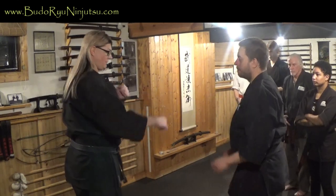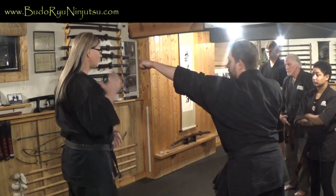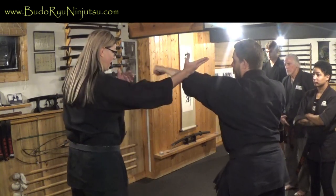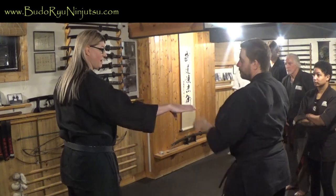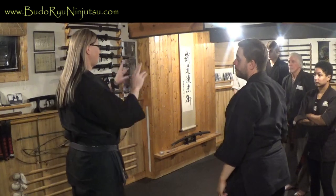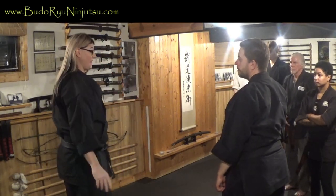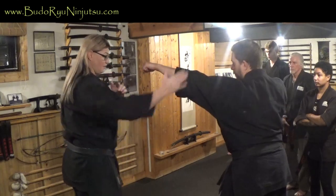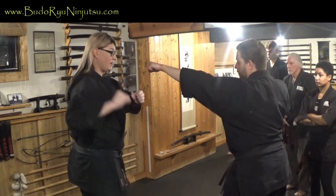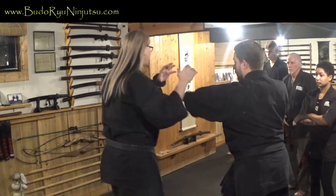The first category is the extended block — you're extending your arm to block the strike. We can see this in a variety of ways: inward block, outward block, upper block — your typical karate or martial arts style block. Extended blocks can also be parries, where I carry the attack off and shoot in, or I can hard block to push it out of the way and then come in to grapple.